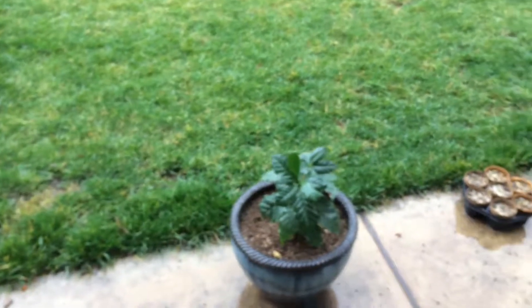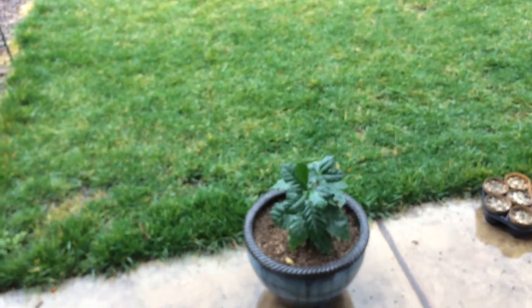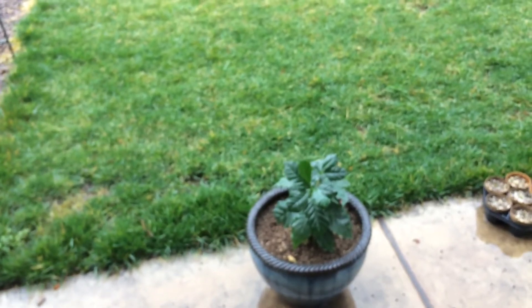Here's a close-up shot of the leaves. Alright everyone, have fun gardening this year. Bye.